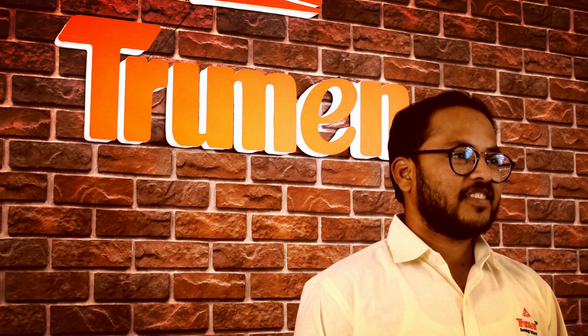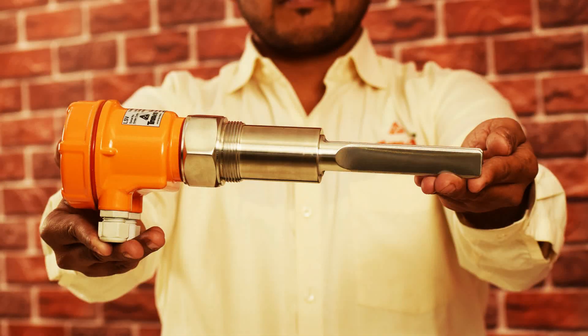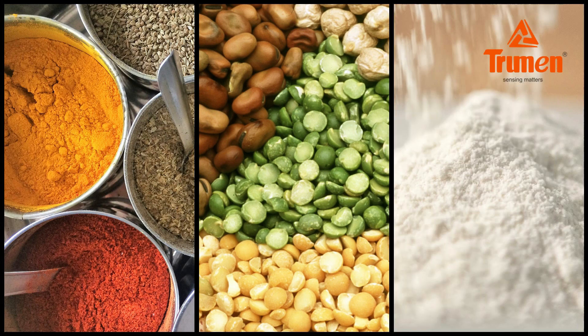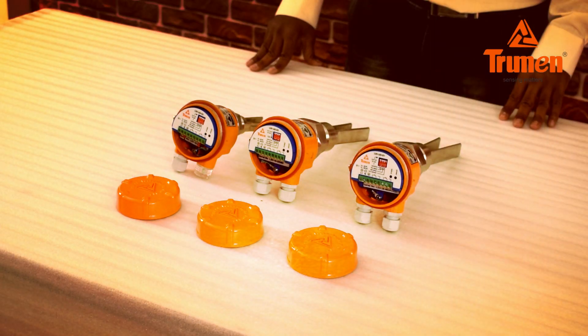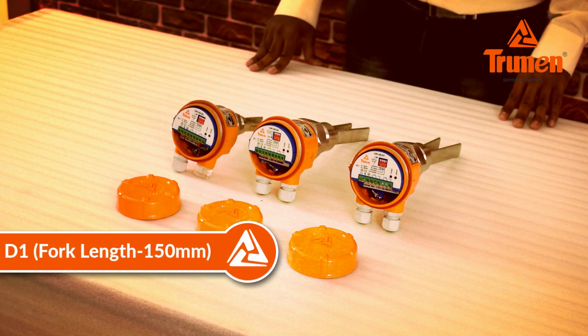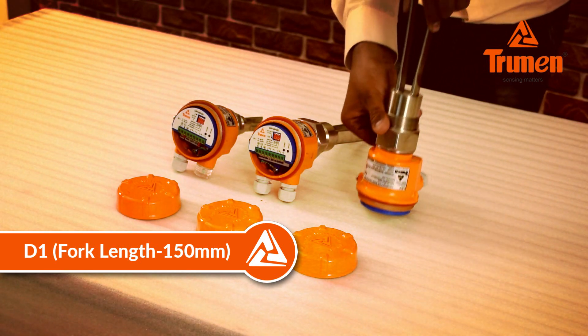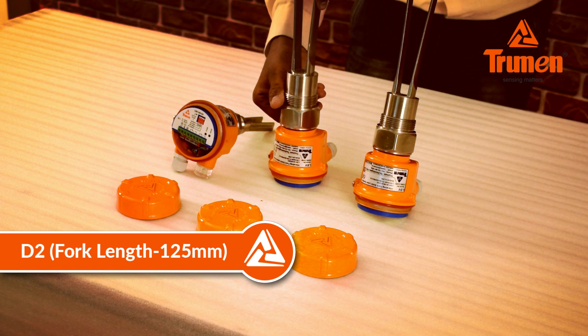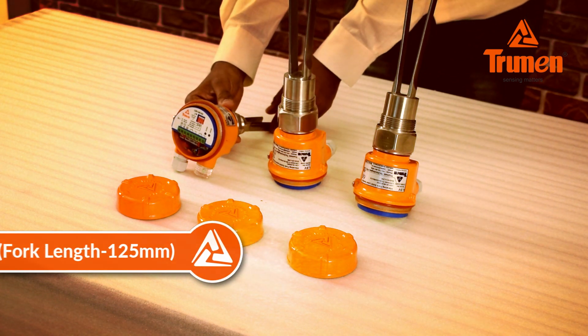Hello and welcome to Truman Technologies Private Limited. In this video, we are introducing the Truman vibrating fork point level switch model LSV, suitable for solids, granules, and powder, even with low bulk density materials. The Truman model LSV is available in three different fork lengths depending upon the material bulk density: D1 150mm, D2 125mm, and D3 100mm.